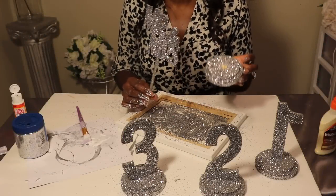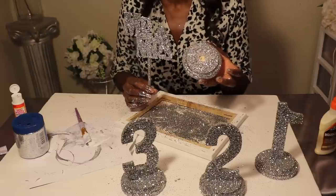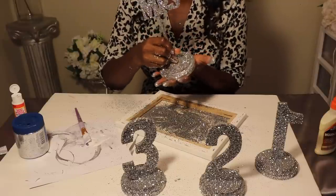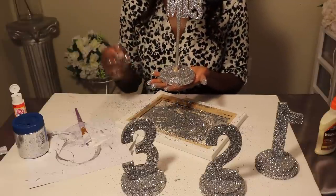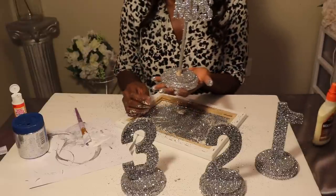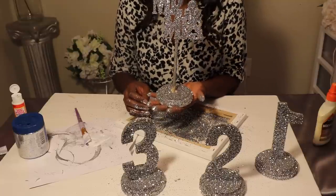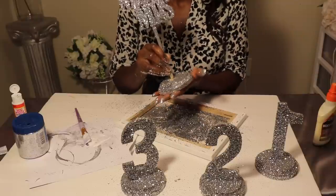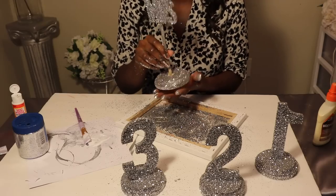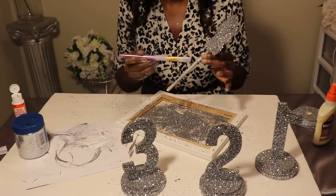When it comes to the stand for your Mr. and Mrs. sign, I dug a hole with a hammer and a metal object to hammer out the right amount for the stick to fit right inside. You might want to go in with some wood glue and let that set so it can stick. You can try hot glue — I'm not sure how secure it will be — but I would definitely make a hole in there first and then put your Mr. and Mrs. sign inside. I'm going to complete this and put glitter on the rest of it.